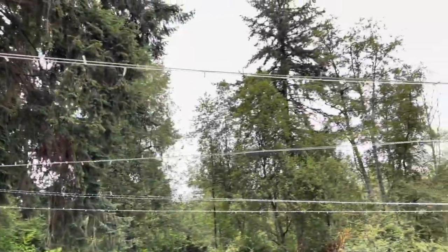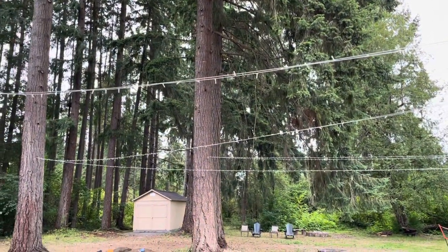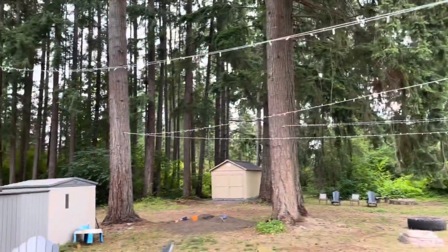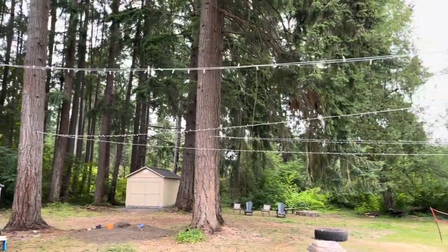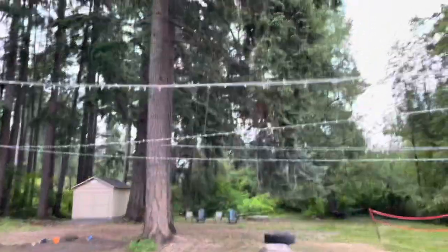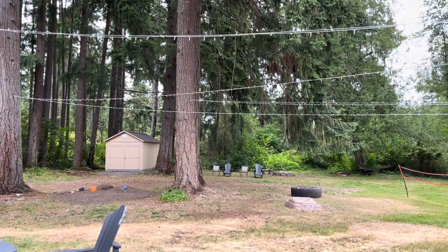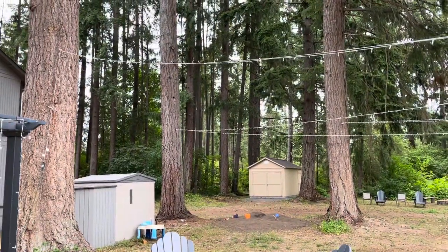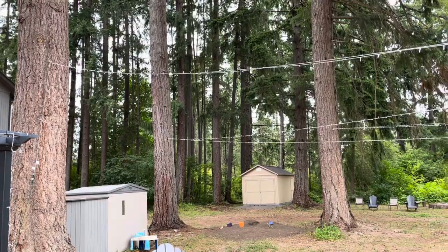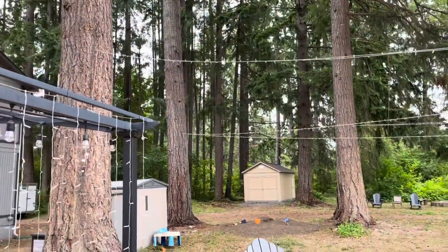I have cable running parallel to my lighting that is rated for 340 pounds. You don't need a 340-pound cable if you're running just twinkle lights — I put heavier duty cable in case any branches from our trees fall so it doesn't completely wipe out our lighting system. My original plan was to hang some heavier duty lights up, which is why the cable is rated for 340 pounds.